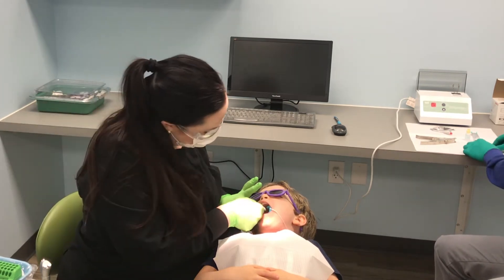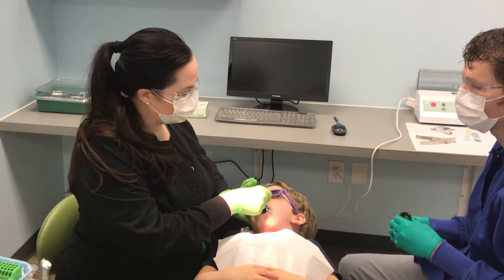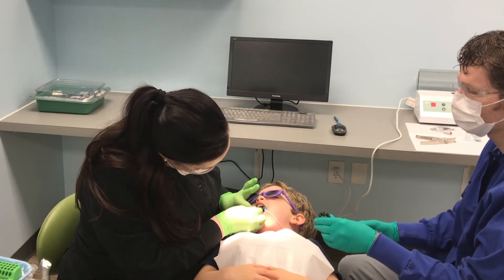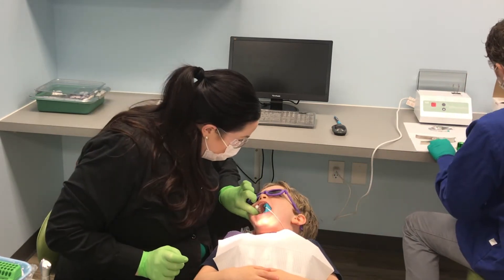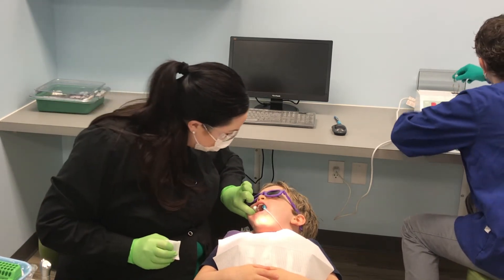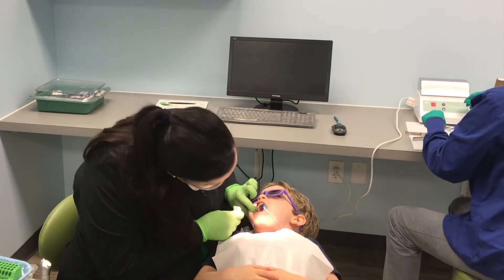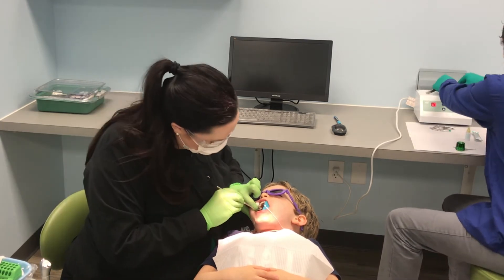I'm just going to do one right now and see how he does with it. Here comes my tooth shampoo. Mama's just going to paint on her tooth shampoo — just like that. Paint, paint, paint. And then daddy's going to mix up the stuff and make some noise. You hear all that noise? That's daddy. And mama's going to wipe off your tooth. Yes. Are you ready?